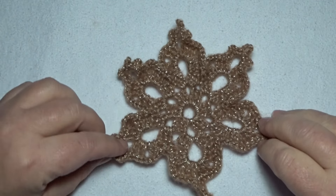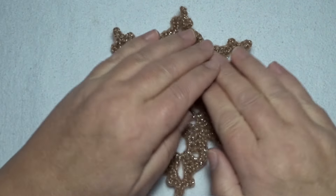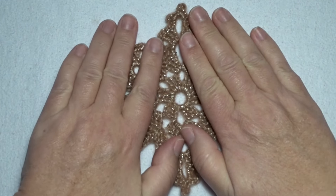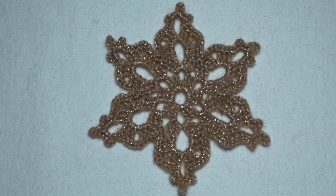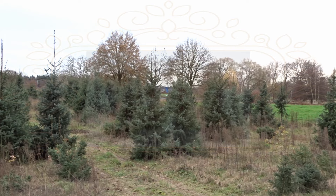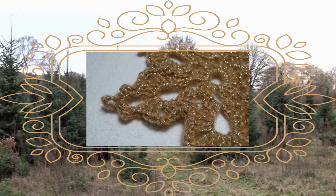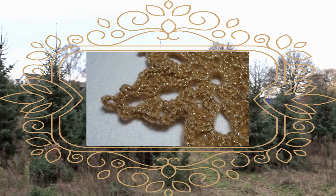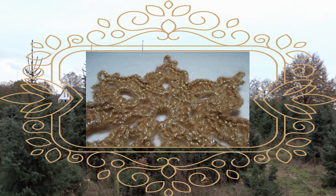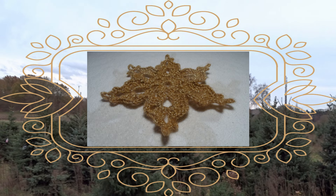And we're done with snowflake number 5. Thanks for watching, and I hope to see you tomorrow at Almost Christmas for snowflake number 6.